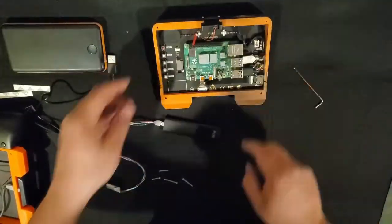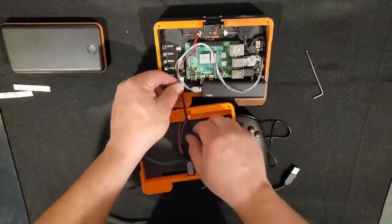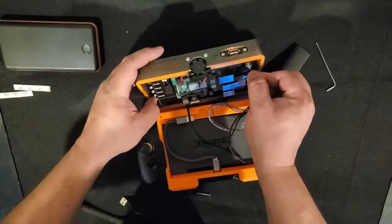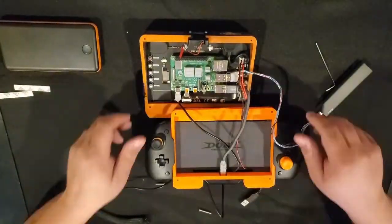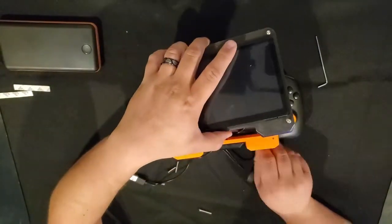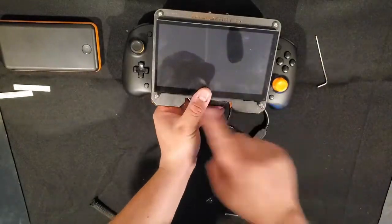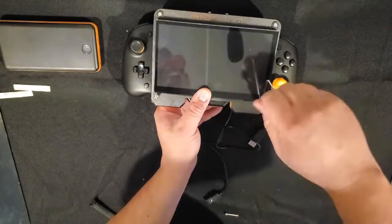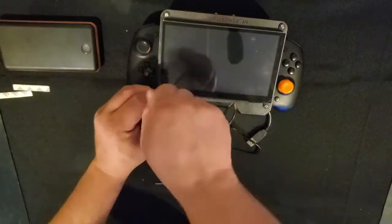Next, insert the USB panel mount and the SSD USB into the Pi controller, and the power cables into the screen. Make sure that the controller USB and the SSD cables are on the top because those are high-speed ports and we want to be able to access those. Next, make sure the base is flush and tighten the 8-millimeter screws to connect the touchscreen chassis to the Pi chassis.